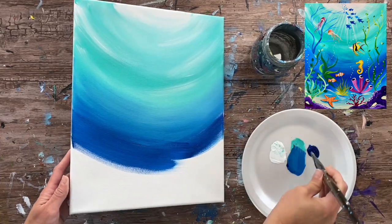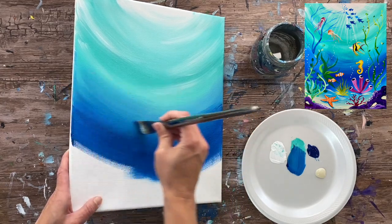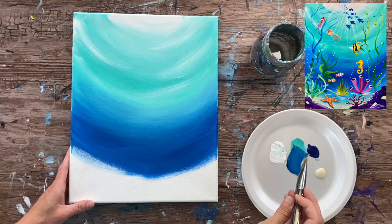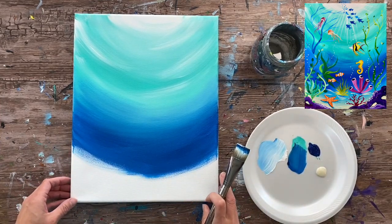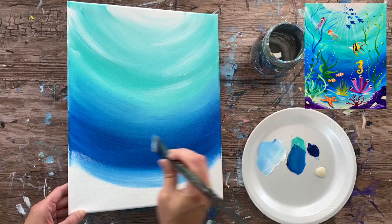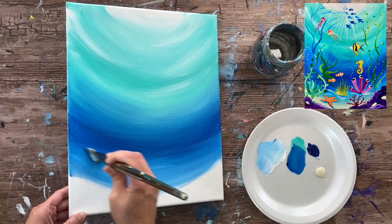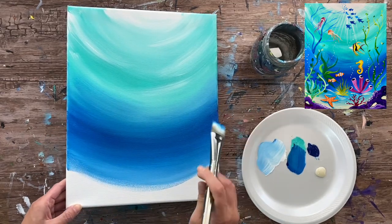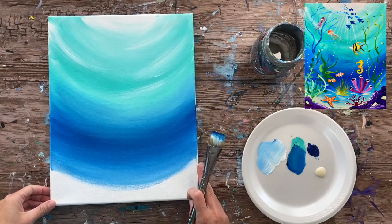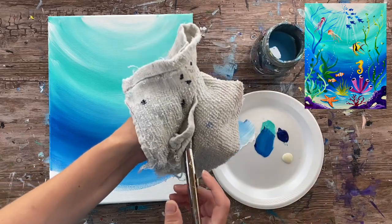Lightly blend that darker blue up into the aqua but not too much — we don't want to lose the pretty aqua color at the top. When you're happy with how it blended, continue down the canvas with more phthalo blue, still using curved strokes all the way down. I'm grabbing a little bit of white and blending it at the bottom so the blue gets lighter, because we're transitioning to the ocean floor which will have that sandy color. Transitioning from dark blue to beige is tricky unless we have the white.